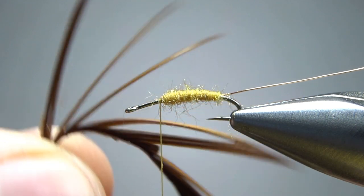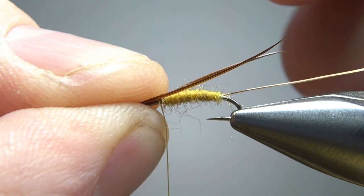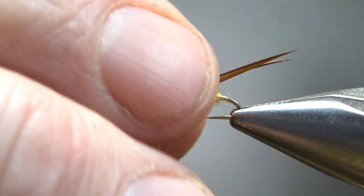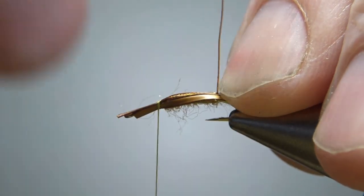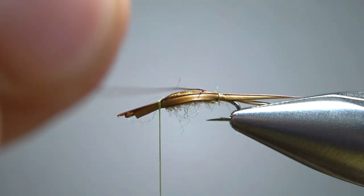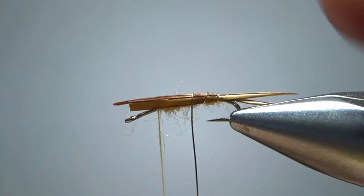Now this might be the only tricky part of the fly — take two goose biots and catch them in up front with the tips aligned. We're only going to catch them in with a couple of wraps to hold them temporarily. Lay them on there so they're sticking out past the bend of the hook for your tail. Do a couple of loose wraps to hold that in place. Now the tricky part is wrapping the goose biots down — they're going to want to point together, but we want to try to keep them a little bit separated like a stonefly tail. You might have to go back and jostle them a little to get some separation. Let's go ahead and put five wraps on this piece. After you get it started, you can back them off and hold them in place on top of the hook as you wrap up.